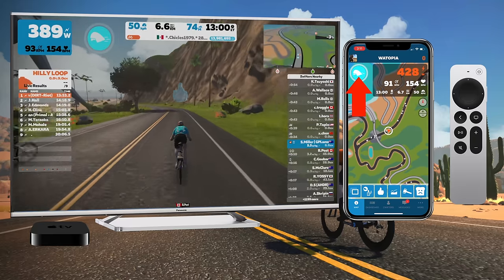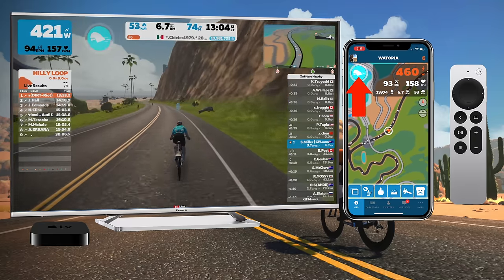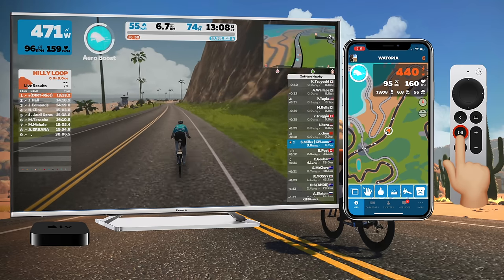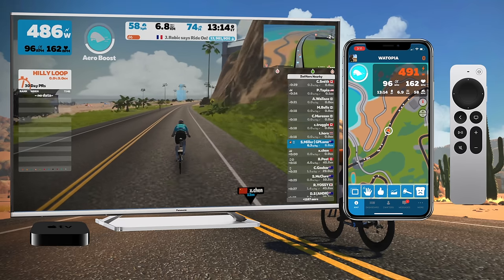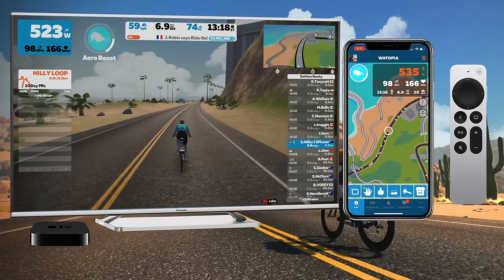Alternatively, we could use the companion app to press on screen to activate the power-up, but that's not what today's video is about. Today's video is about hitting that button right there on the Apple TV remote — and you can see straight away it activated that aero boost. After three tries of getting a power-up, we're there, and that's how it works by pressing the play button.